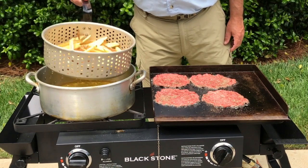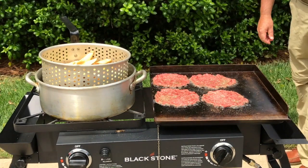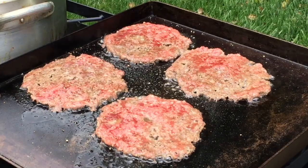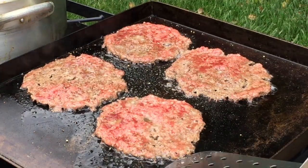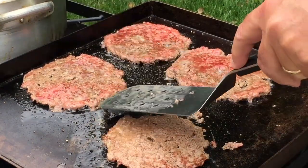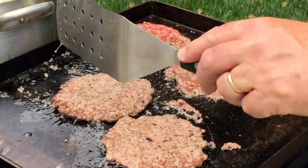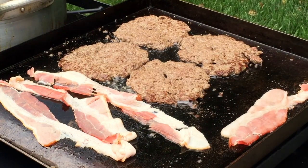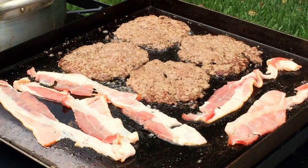We're pulling these fries out and going to let those rest for 10 minutes before we drop them back in for their second cook. Now it's time to flip those burgers — you can see there's a little red on the top, the blood's rising to the top, and that's your first good indicator it's time to flip them. They're so thin, these are almost done, just a few more seconds. Now you got to add some good bacon — I love bacon, sounds good frying up.